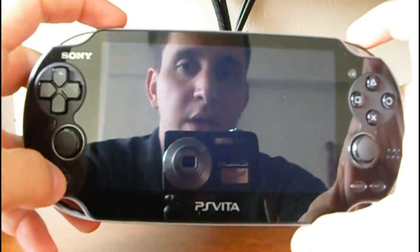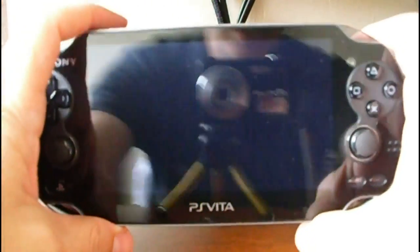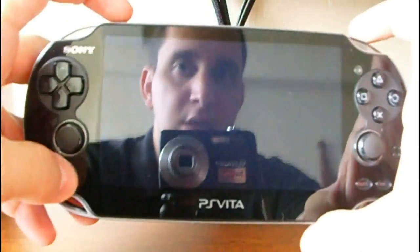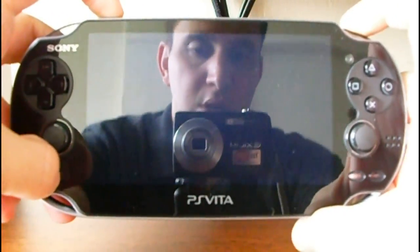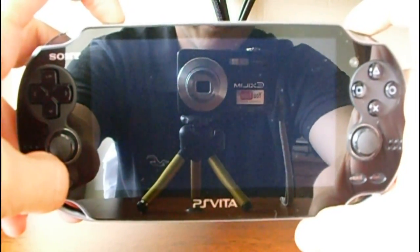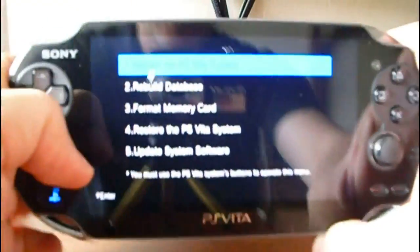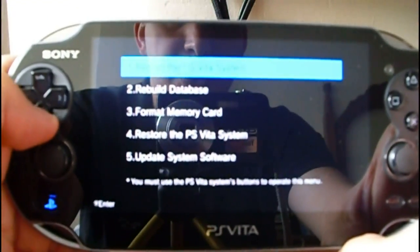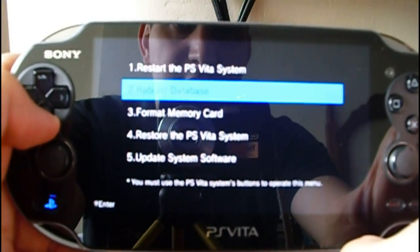Of course the console is powered off. Let's do it — you have to wait a few seconds. The PlayStation logo will appear, and here are the options: restart the PlayStation Vita system, rebuild database,